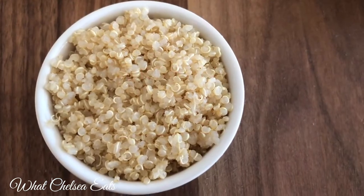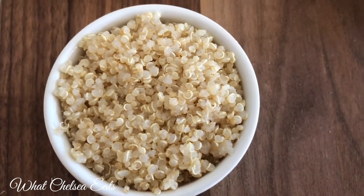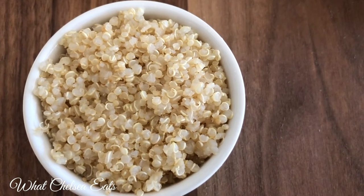The next ingredient is pre-cooked quinoa. This is the only grain I would suggest you eat if you're struggling with female health issues. And it's really not a grain — it's technically a seed.